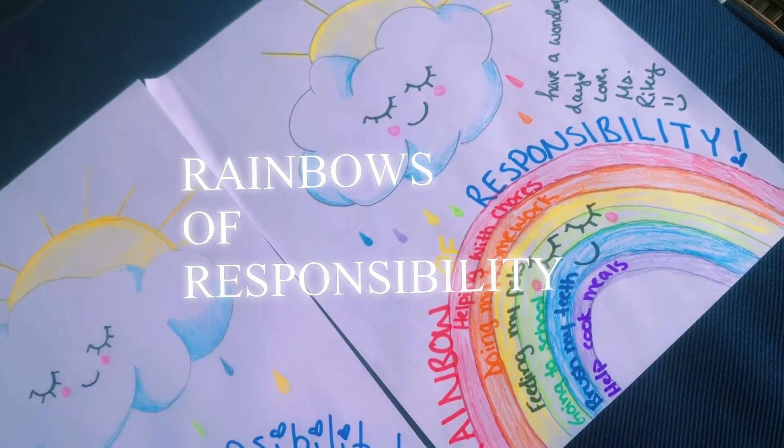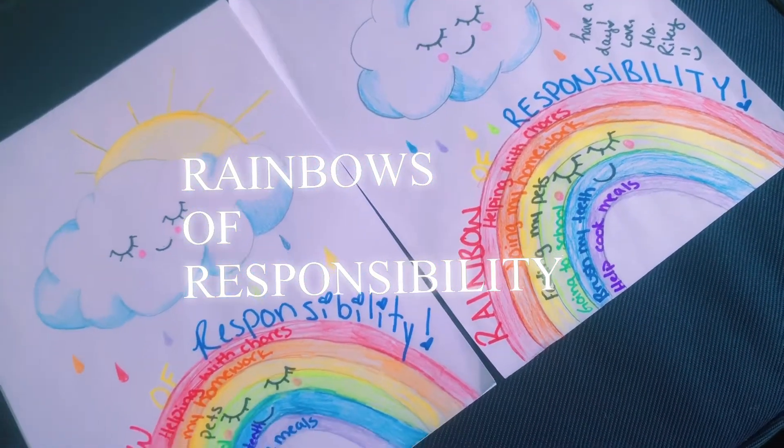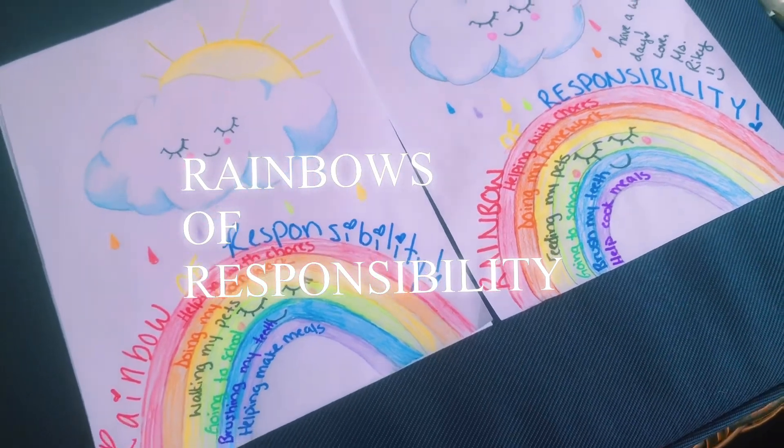Hi boys and girls! It's Miss Riley and I am so incredibly excited to share with you today these rainbows of responsibility.